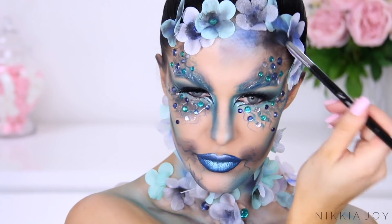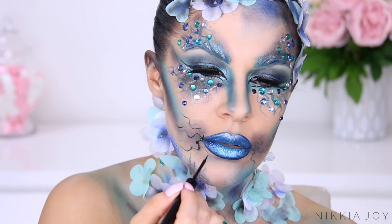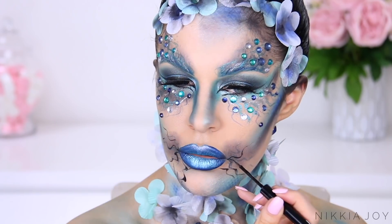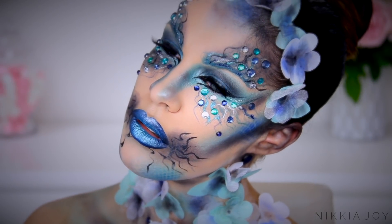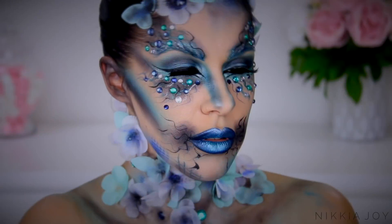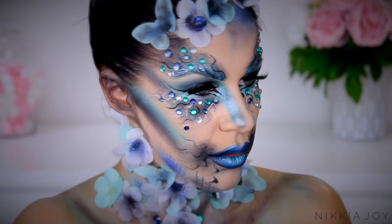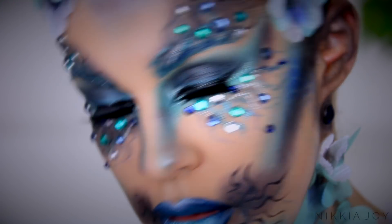You can even try doing this with different colors — if you've done it in blue, you could go in with a purple or a pink. You could do it in all the colors of the rainbow. It's completely customizable and you can make this look however you want it. Here is the complete final finished look. I hope you guys enjoyed my first Halloween tutorial for this year and I'll catch you all in tomorrow's video, which is another Halloween tutorial. I love you guys. Bye.